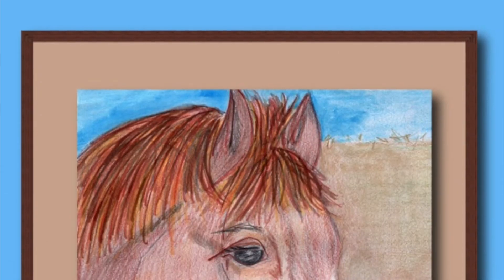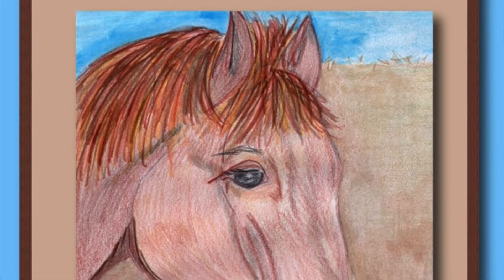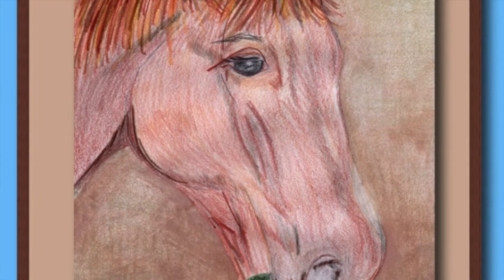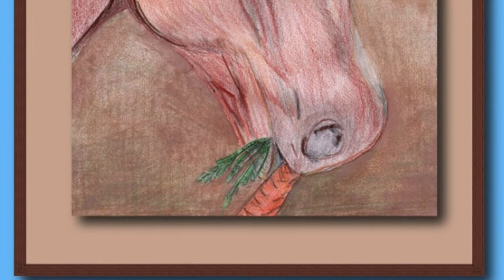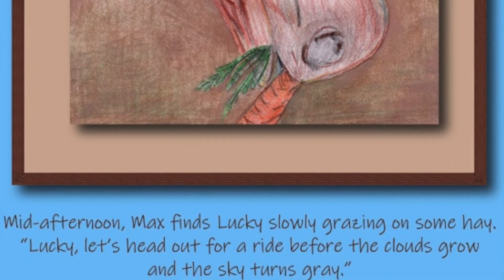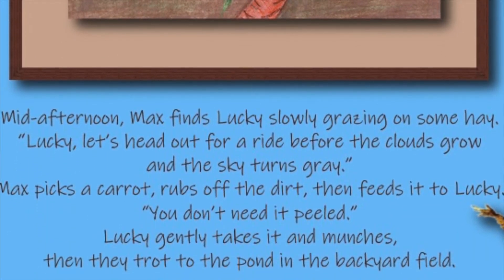Mid-afternoon, Max finds Lucky slowly grazing on some hay. Lucky, let's head out for a ride before the clouds grow and the sky turns grey. Max picks a carrot, rubs off the dirt, then feeds it to Lucky — you don't need it peeled! Lucky gently takes it and munches, then they trot to the pond in the backyard field.